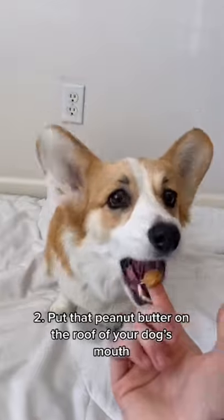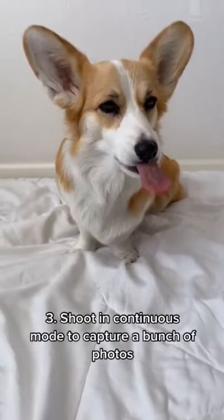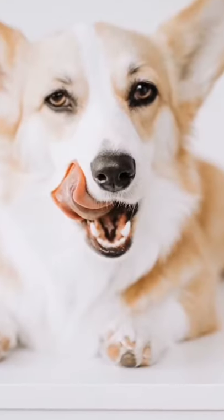Get that peanut butter on a finger and put it on the roof of your pup's mouth. Then grab your camera and shoot in continuous mode to capture some awesomely fun pictures, perfect for Tongue Out Tuesday.